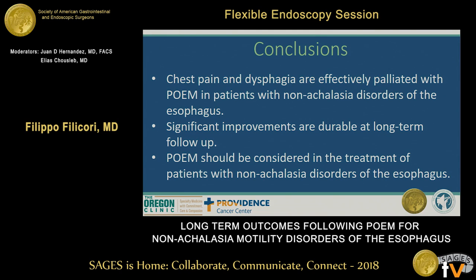In conclusion, chest pain and dysphagia were effectively palliated with POEM in patients with non-achalasia motility disorders of the esophagus. These improvements were durable at long-term follow-up, and POEM appears to be a promising therapeutic option for the treatment of non-achalasia motility disorders. Thank you.